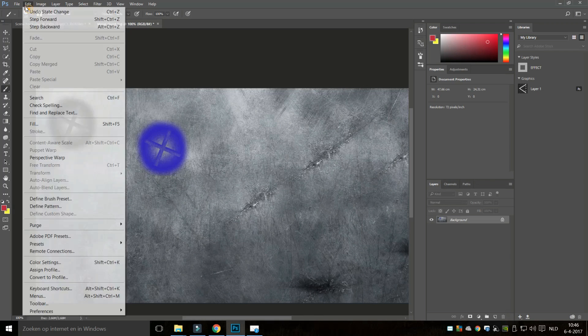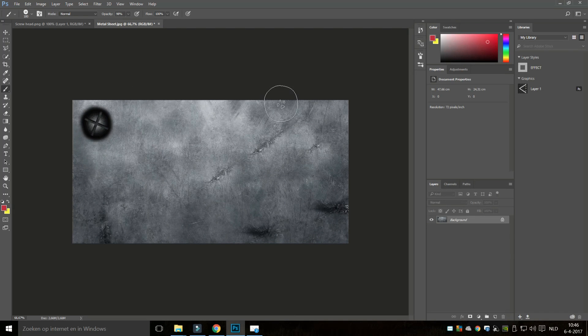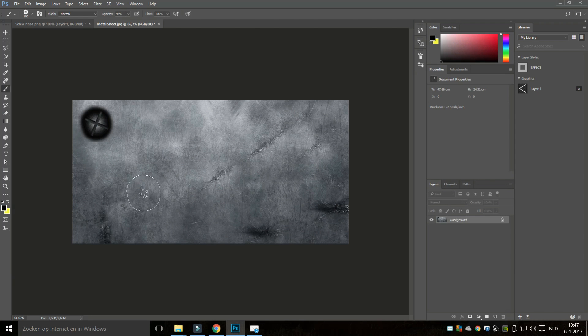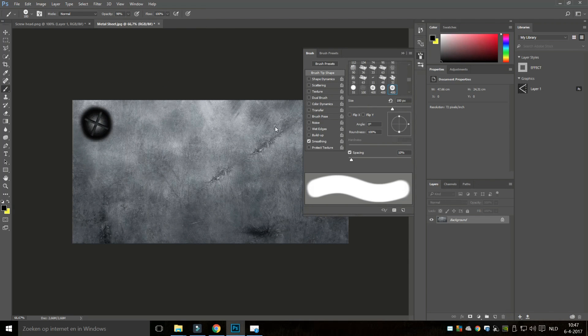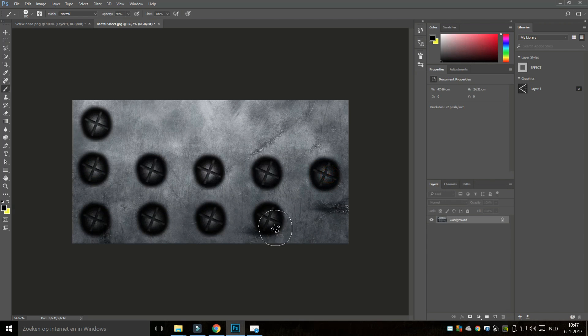The next thing we're going to look at is how to do this in a sequence — say, a row of screw heads. If I just drag, that's not going to work. So I'll open the brush menu by going up to Window > Brush. Here I can tweak the spacing. By pulling the slider, I get space in between each stamp. Let's go with something like four. Then I click at one end and shift-click at the other, and you'll see I get a number of screws in a row. And that's basically all there is to it.